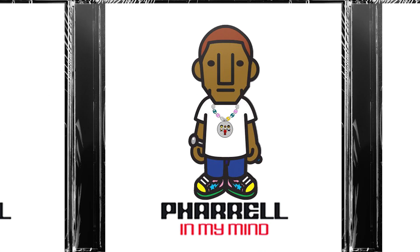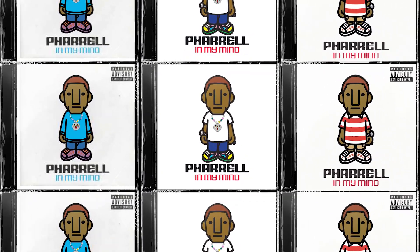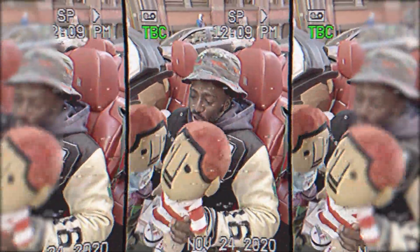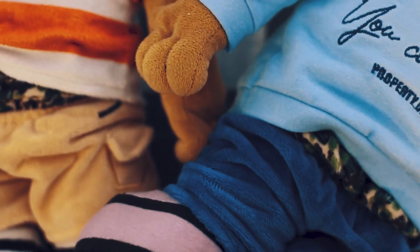It was only right for me to release the other versions upon the release of Pharrell's In My Mind album. There were three versions of the cover, which were the same characters but just with different clothing. To meet the high demand for the first release and maintain the exclusivity of the figure, I decided to do the other two versions of the character.